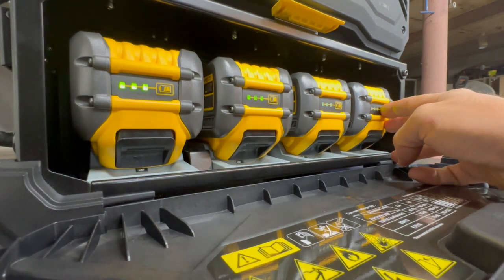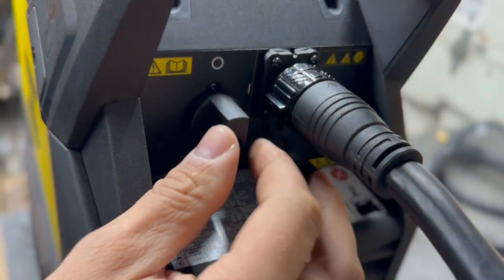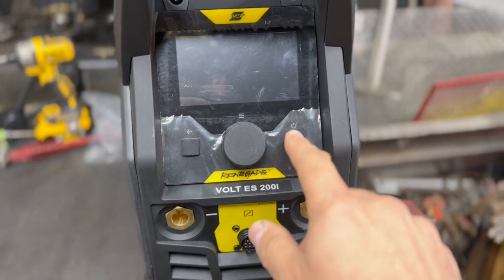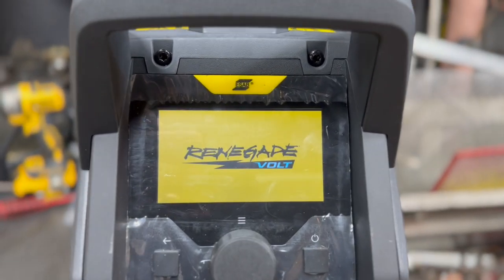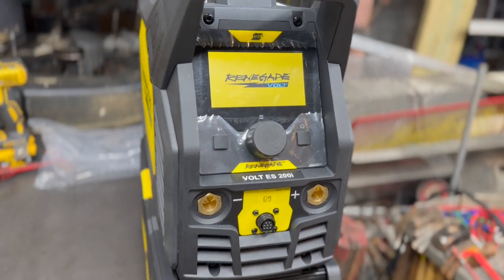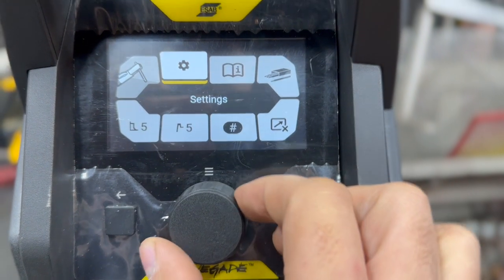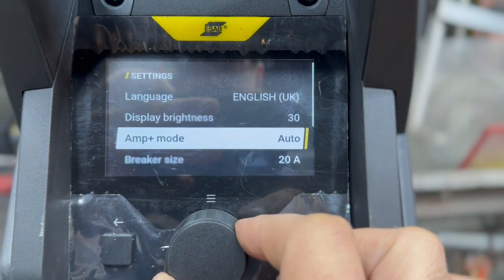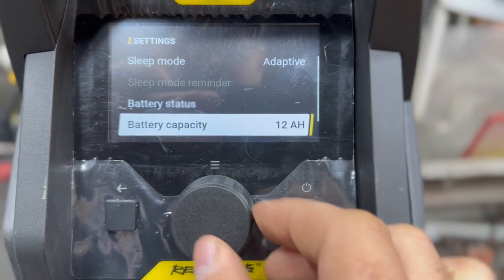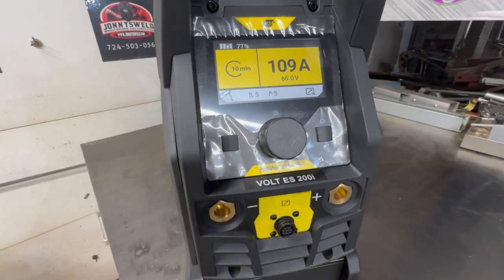Fully charged and ready to rock and roll. That was the first time turning the machine on, which is exciting — just like that, pretty much ready to go. Not much more to do other than some settings here and there. These are the functionalities it comes with. You can pick your batteries — you can go with different-size Flexvolt batteries, and with that setting you just tell the welder which batteries you have. So far it's been really easy to use and set up.